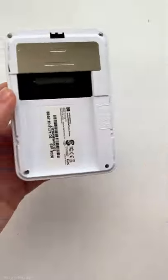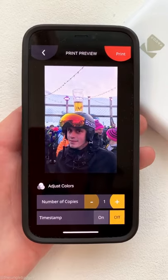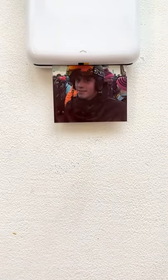This is a wireless photo printer that connects to your phone. To use it, you first install the photo paper into the machine and turn it on. You then use an app to select the photo you want, and after hitting print, your photo is ready in seconds.